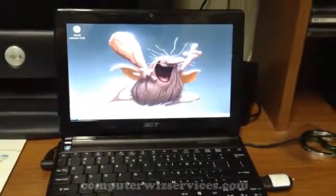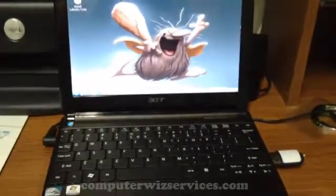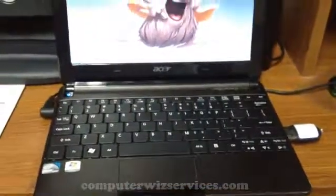Back again with more videos brought to you by ComputerWizServices. Today I'm going to show you guys — I've booted to the USB operating system, which happens to be Elbuntu, which is a version of Linux.